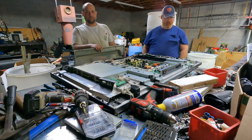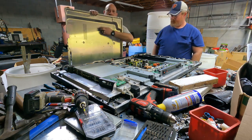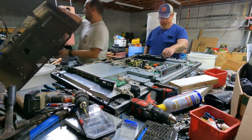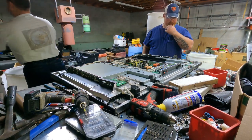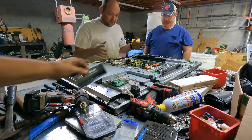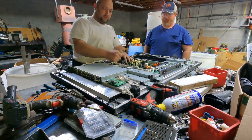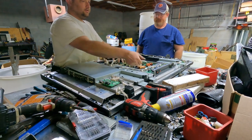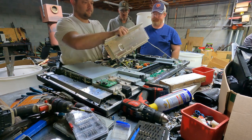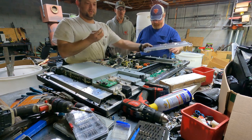Somebody moved the magnet again. We got it. Sheet aluminum — nice. And all kinds of awesomeness. So we got all kinds of cables we can pull out. That should also be sheet aluminum.